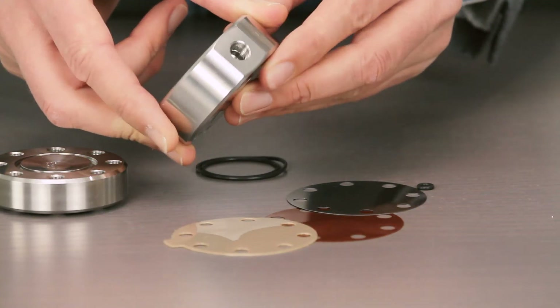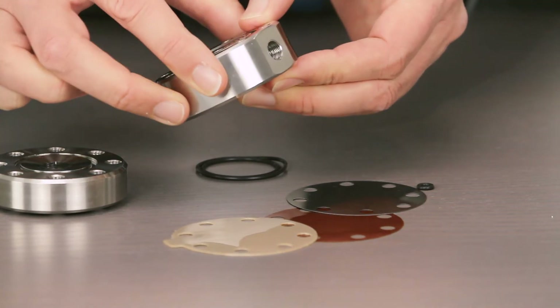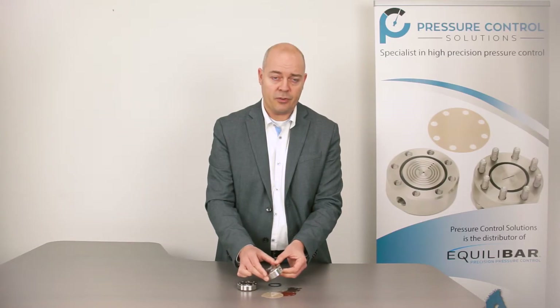On this unit you can see that there is one 1/8 inch connection. In this case it is flat, because it is a BSPP unit. There are a lot of options to connect this unit to the process. If you want a little bit more flow, we can always advise a slightly larger unit.